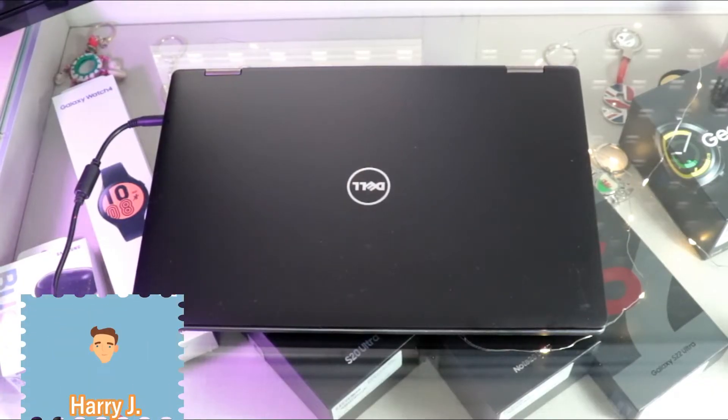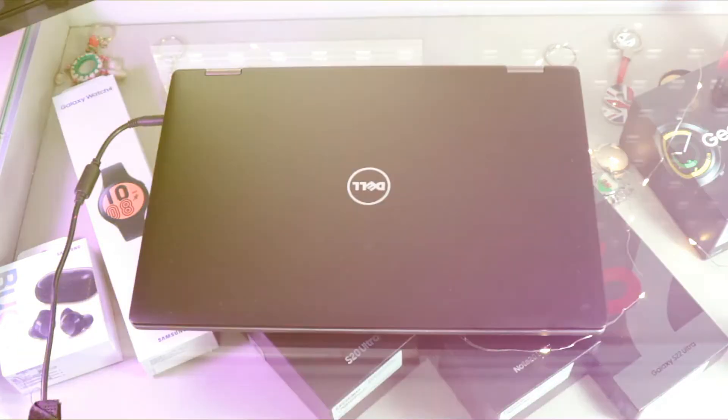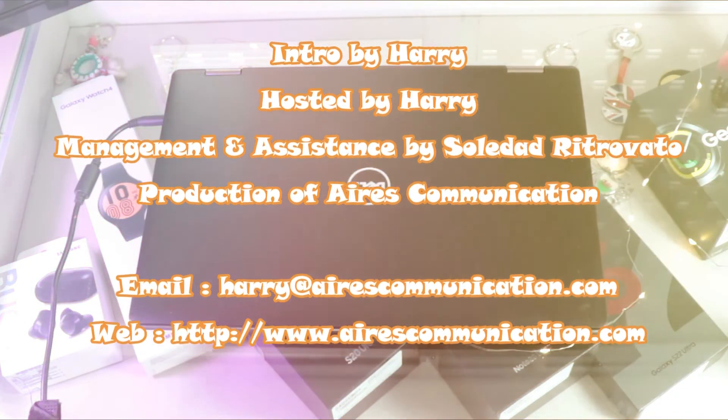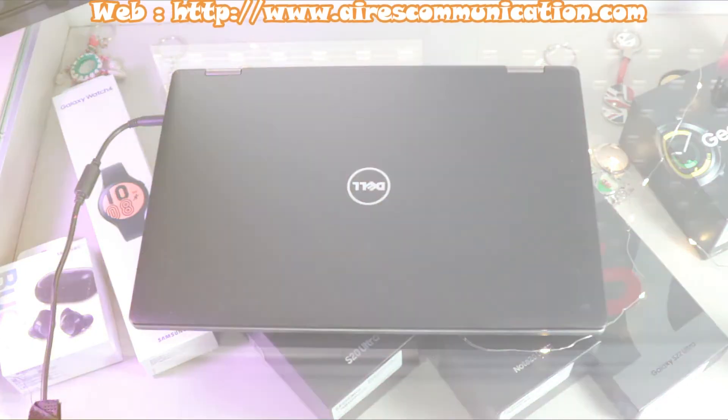Okay guys, if you like this video, please do subscribe to my channel. If you like this segment, please give me a thumbs up. As always, for more information go to Ask Communication at www.askcommunication.com. Have a lovely evening, take care.